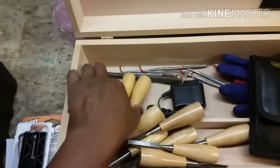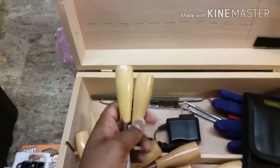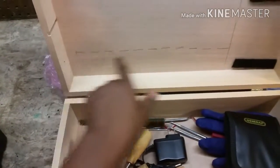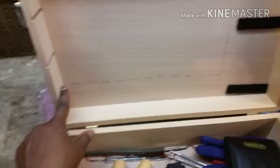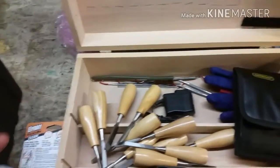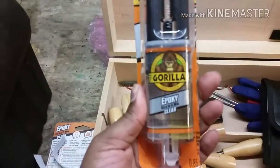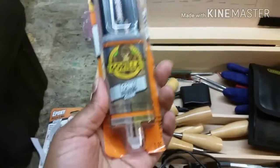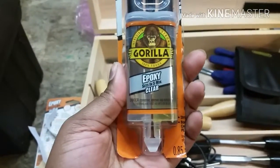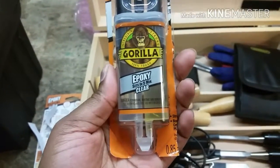Right here I'm putting these eleven chisels across here and I'm going to use elastic to kind of set those in there. I'm actually using some gorilla epoxy, and I'm hoping that actually holds — my boyfriend said this stuff is amazing.